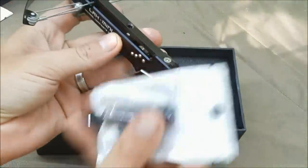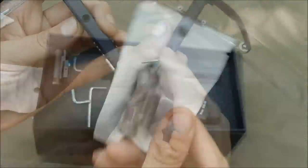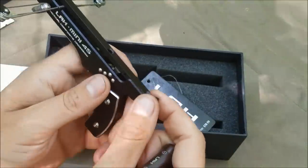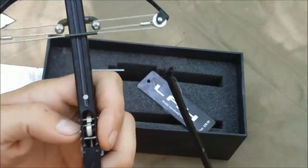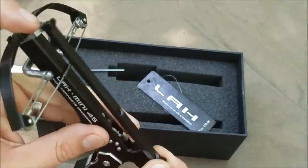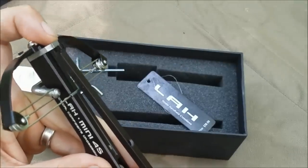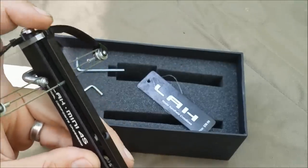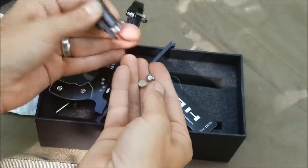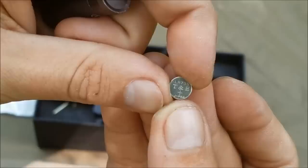We want to take the laser and mount it. We have to take this screw out here. We got that screw loose. You can see this piece comes off — basically that screw was holding this whole thing on. We've got to unscrew this part to get to the hole to mount it. It's got three batteries in it — these are LR736 batteries.